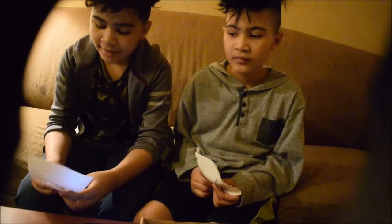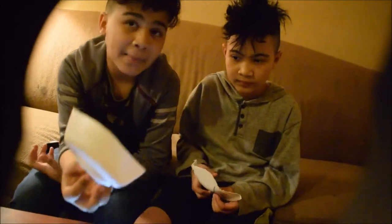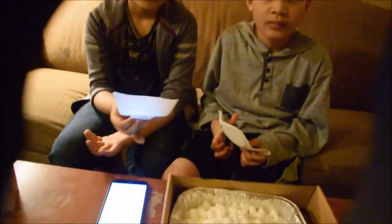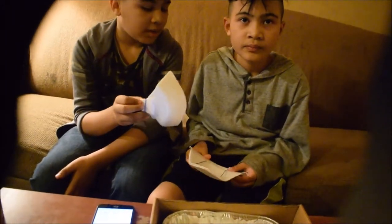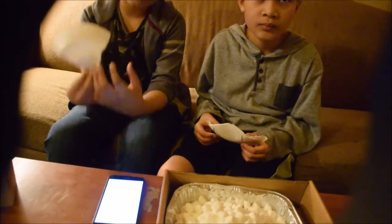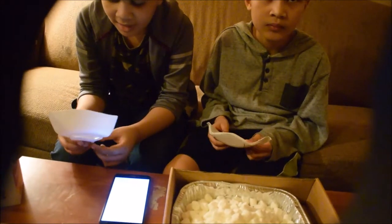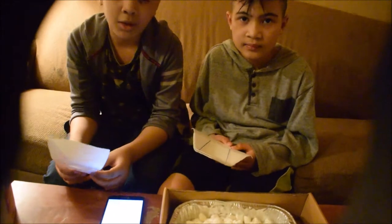Looks like the way mine is curved made it a little bit easier. Since Brady's was narrow, that's how Brady's took longer than mine. So good night!